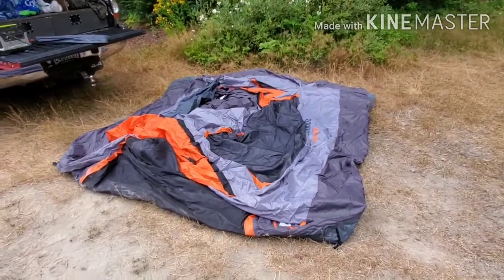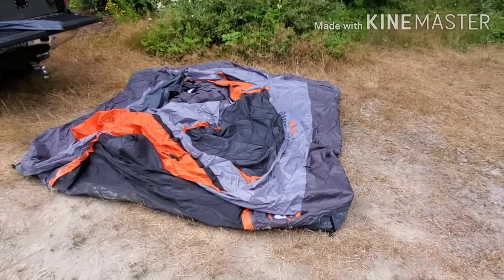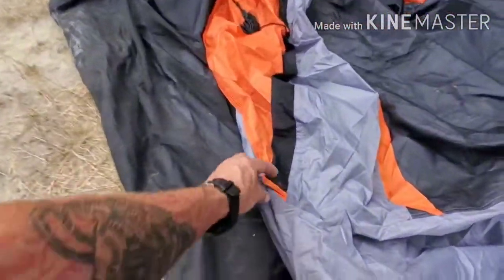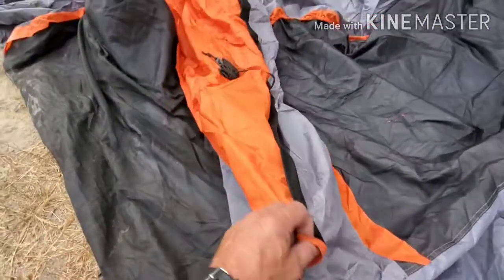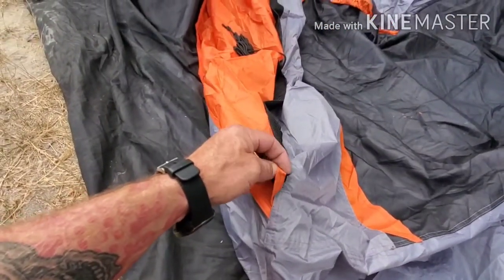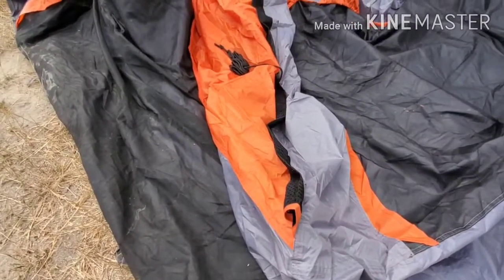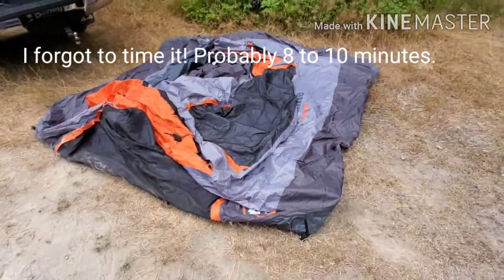One thing I dislike: the poles go into these little slots and they're long, and they constantly hang up when you're trying to push them through. That is kind of a downfall of it. It does take a bit of time to set up, so I'll time it and show you more as I go.